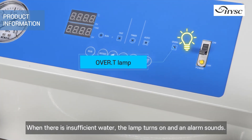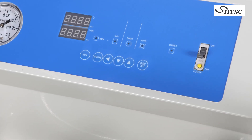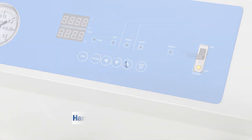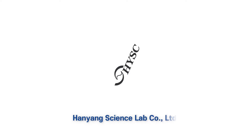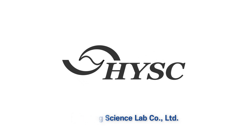When there is insufficient water, the lamp turns on and an alarm sounds. We'll see you next time.